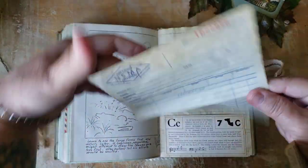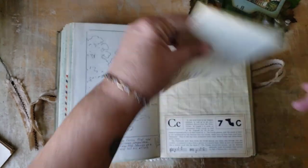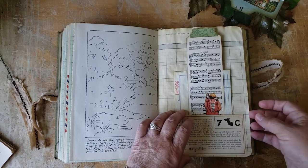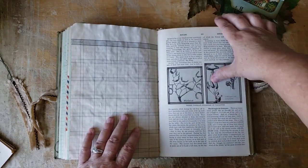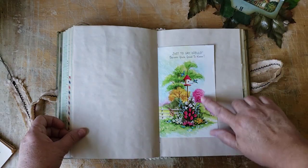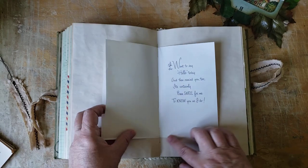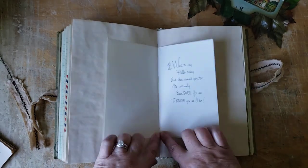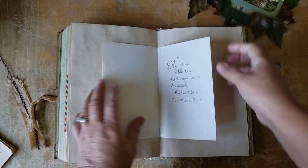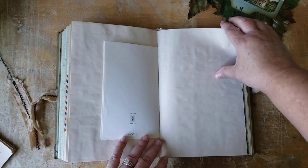I added a receipt slip — a bank receipt slip — for journaling space. I find them at thrift stores; it's paper, and I like the red numbers on it. There are mushrooms, so I thought I'd put this one in. Another vintage card — I just thought those trees were so pretty, so I included it, and it has lots of room. You could actually make two pockets if you want simply by gluing that down, or you can cut along the top with a knife and that will give you extra pages for journaling space. I left it as is so you can decide what you'd like to do with it.